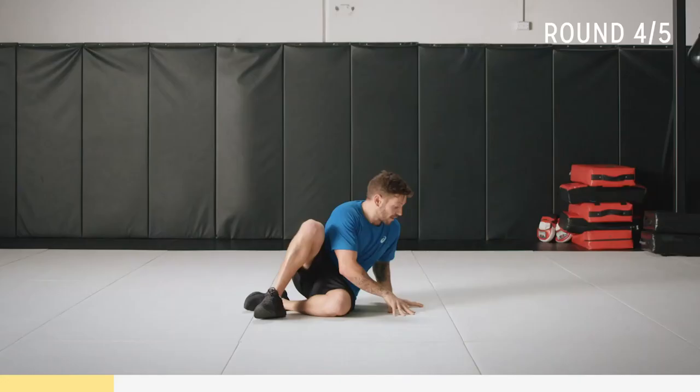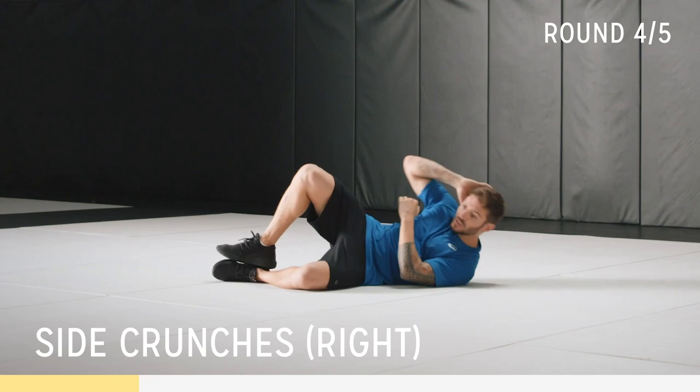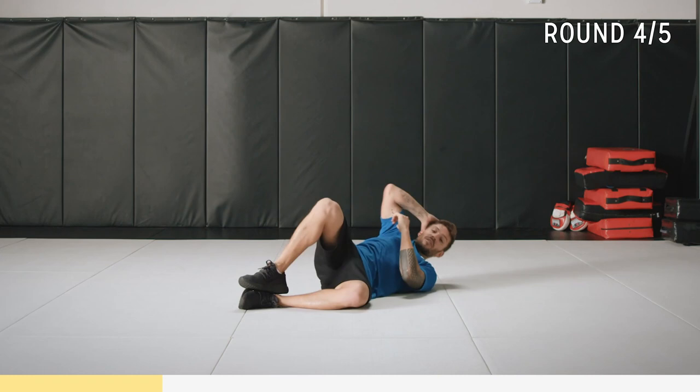We're going into a side crunch now. On your side — knee up, rest your other hand here, and just come up, trying to get that elbow to touch that knee. Go to where you feel comfortable and really contract those side muscles. We're here for 30 seconds, we've got 10 seconds to go. Breathe and contract that core. Five seconds, two, one.